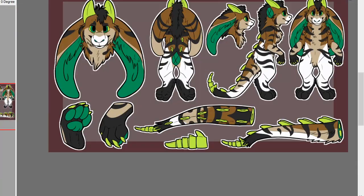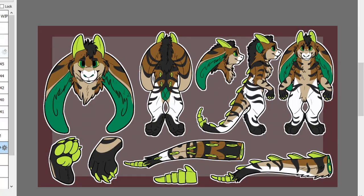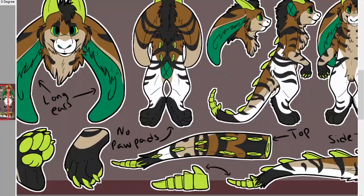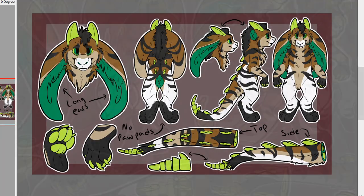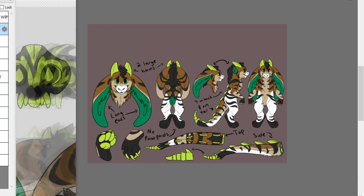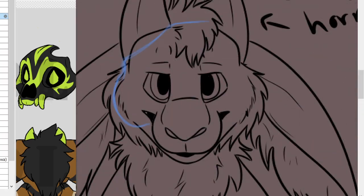After I have finished coloring all of the patterns onto the character, I basically just write out a few notes on the ref sheet that are some important points to remember when creating the suit. For example, this character doesn't have any paw pads on the bottom of its feet — this is something you need to take into consideration when creating the fursuit, because you don't want to spend your hard-earned money and time creating something that will not be used in the final product.